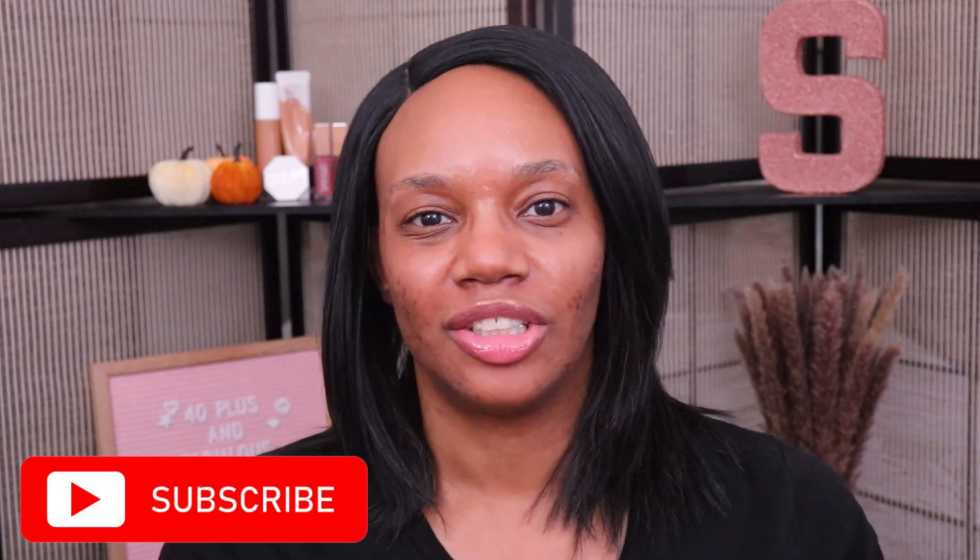Before we get into this, if you're here for the first time, hello and welcome. Thank you so much for stopping by. My name is Sonya Nicole and I do makeup videos here, including some stuff for us 40 and over makeup lovers. I really hope that you'll consider subscribing today — I would really appreciate your support and I would love to have you join the channel. Okay y'all, let's jump right into it.